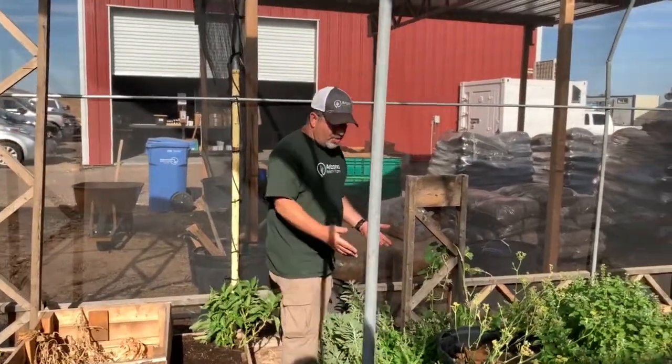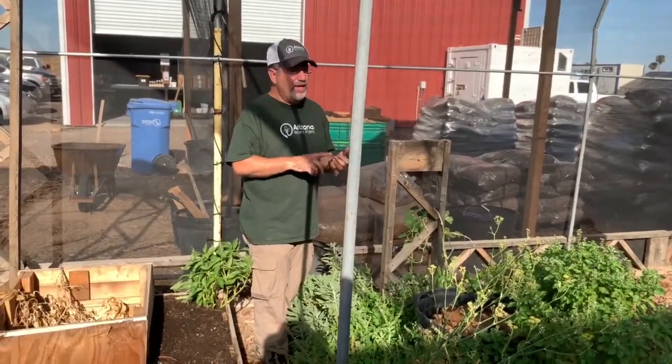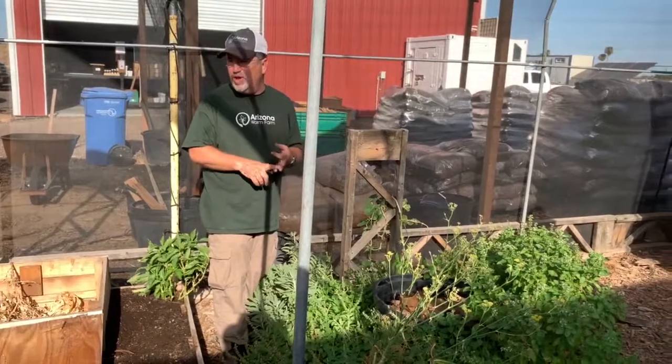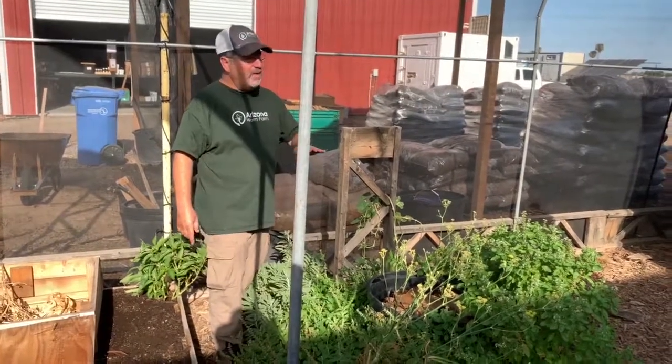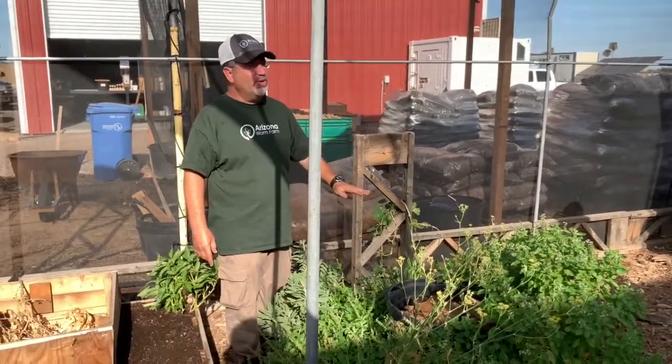You can see this is an herb bed. We have never fertilized this — no herbicides, no pesticides, no commercial fertilizer. All we do is add compost or green waste about once every week or two or three.